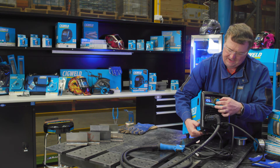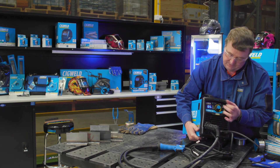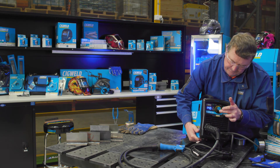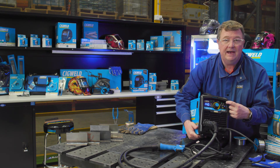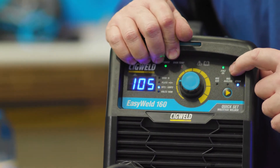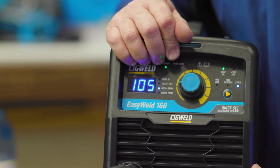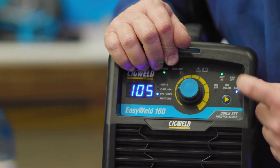Just dial up the amperage of the electrode you're using based on the parameters on the electrode carton box. This machine goes to 140 amps in stick mode. And it has the added safety feature of VRD voltage reduction. When the VRD is on, the light is illuminated green. When we're actually stick welding, the VRD will be off and the light will be red.